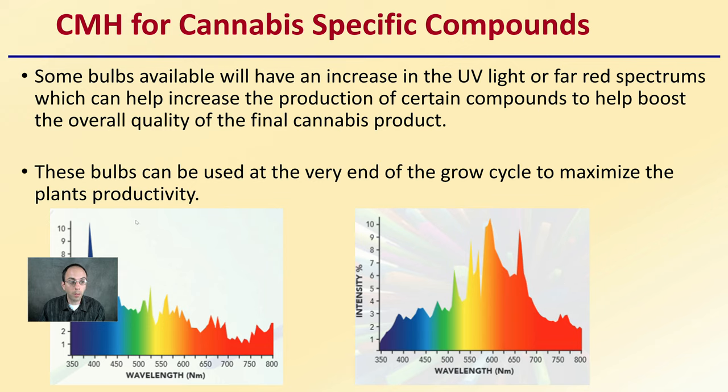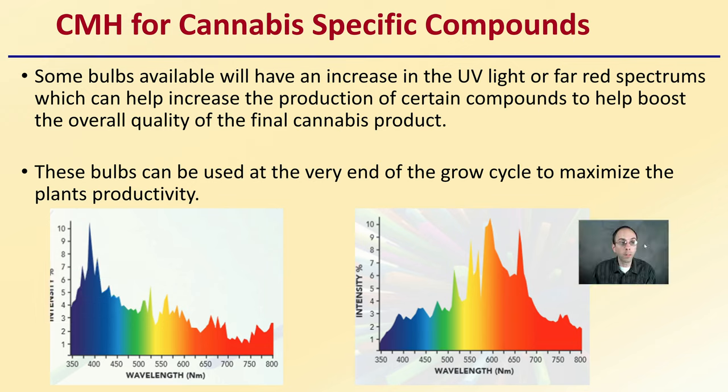Now CMH for cannabis and specific compounds. Some bulbs available will have increased UV light or far red spectrums, which can help increase the production of certain compounds to help boost the overall quality of the final cannabis product. These bulbs can be used at the very end of the growth cycle to maximize plant productivity. If you're really looking at maximizing your potential harvest or particular compounds produced, these may be worth investigating as part of your CMH ballast setup to help make sure your yield and quality is as high as possible.